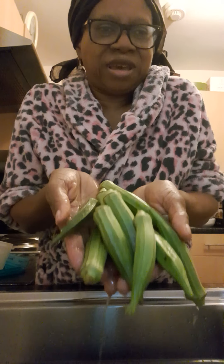Okra is very good - they said it's good for diabetes. But the way you use it for diabetes, they say you have to cut it and soak it in a glass of water overnight and drink it in the morning. The slimy part is the thing they say does the magic. I've never used it for medicinal purposes myself, but I use it for food.